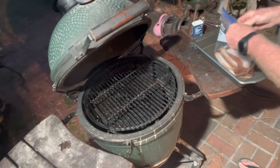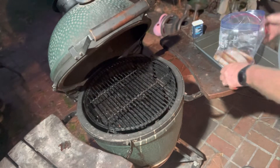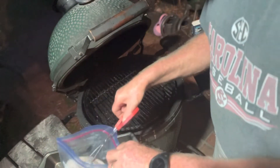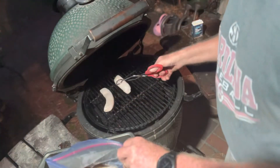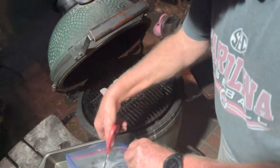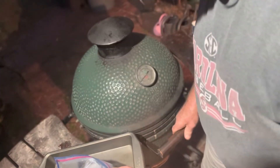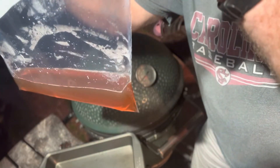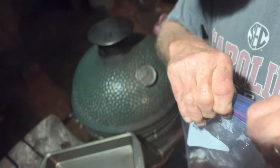Our grill is up to temperature — we're at 300 degrees. These brats have been soaking in beer for about 30 hours, so these should be some really good beer brats. We're gonna put a little bit of cayenne on them. See the brown? That's the color after you soak the brats in beer for 30 hours.